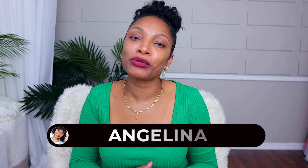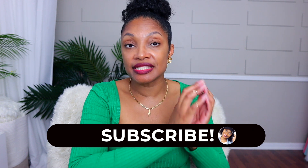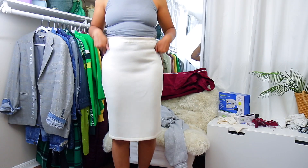Hi everyone, I'm Angelina and this is Blueprint DIY where we remake our clothes to be just as unique as us. Here's an easy step-by-step way to take a basic skirt and bring it in to fit you perfectly.